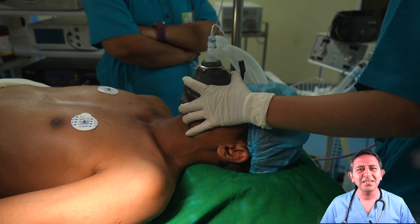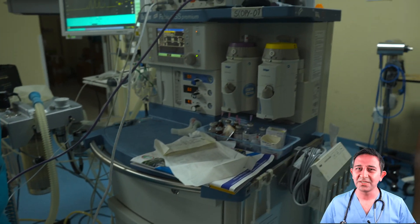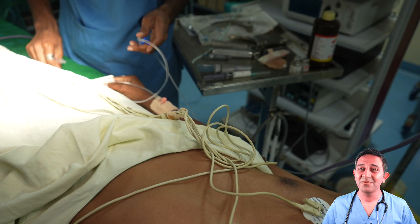This is a patient who broke his jaw in an accident. He has decided to get this fixed and have an operation under general anesthesia. Whenever the jaw is broken, the anesthesia can be quite challenging.